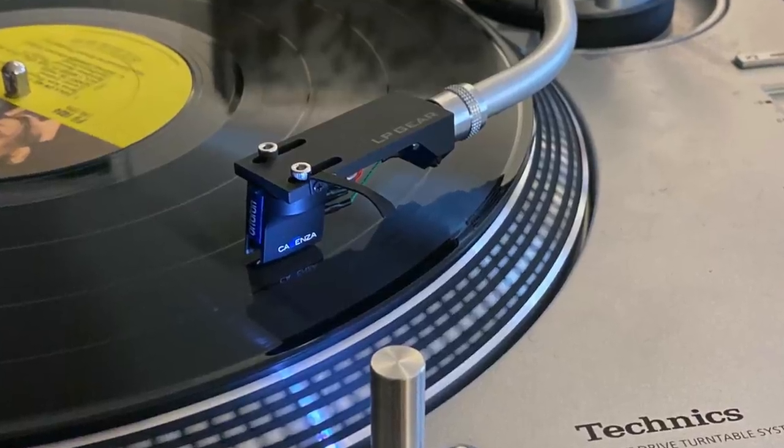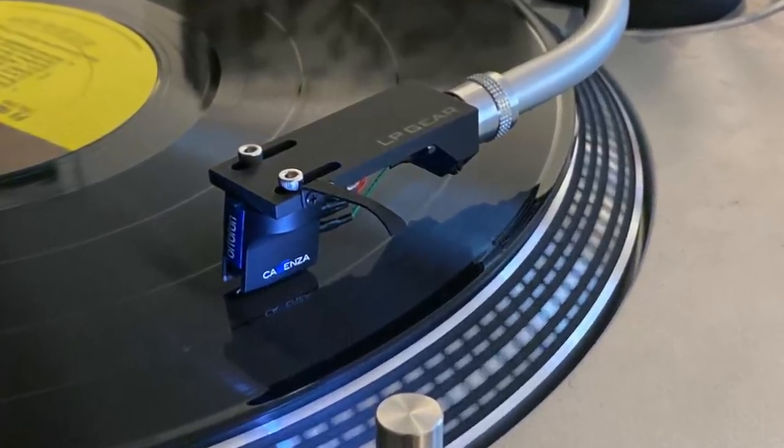I also compared it to my Ortofon Cadenza Blue, another moving coil cartridge. It sounded more like the SPU than the Denon did — it had warmth, it had body, it was a great-sounding cartridge. I think it might even have a better tonal balance and midrange than the SPU. But the SPU's 3D solidity — the Cadenza Blue couldn't quite get there. I'm thinking I want both in one cartridge.